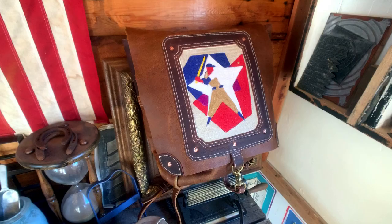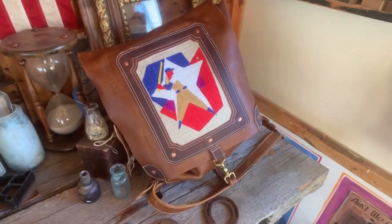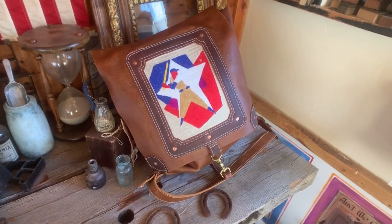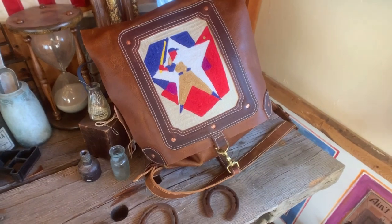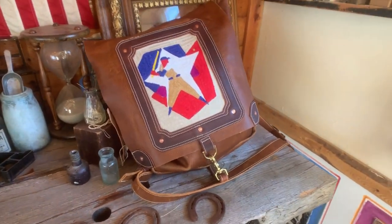Let me know in the comments what you think about this project and if you've done anything like this. Also, if you'd like to see a PDF downloadable pattern for this kind of bag, and if you enjoy chain stitch embroidery. Otherwise, have a great day — thanks for watching and hope to see you again.